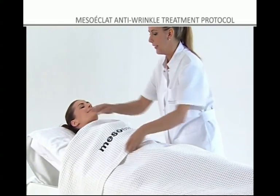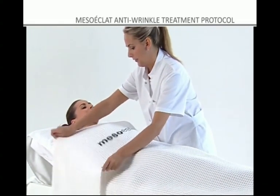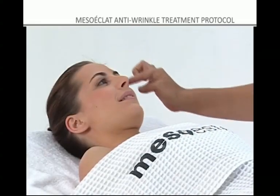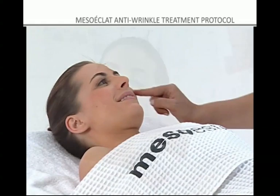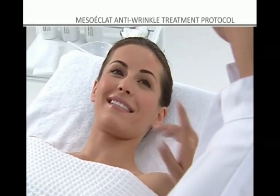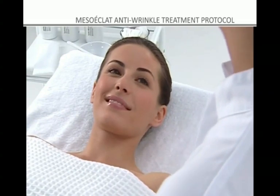The Mesoeclat method has been developed to strengthen the body's defense mechanisms so that they mobilize to fight the factors that accelerate cutaneous aging. It renews the skin cells to restore vitality and elasticity to the skin.